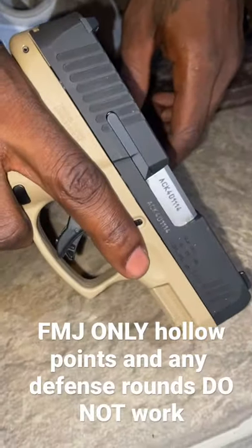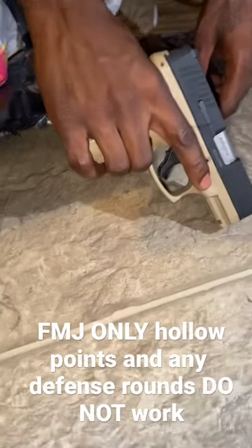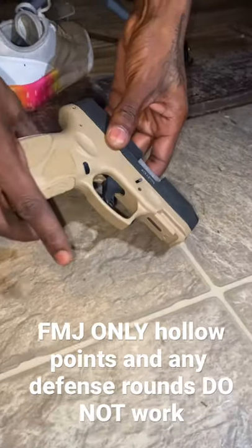I'm going to let y'all know about the Taurus G3C. We had just got this — my homie just bought this gun — and we put a mag in it and tried to chamber one, and it got stuck.